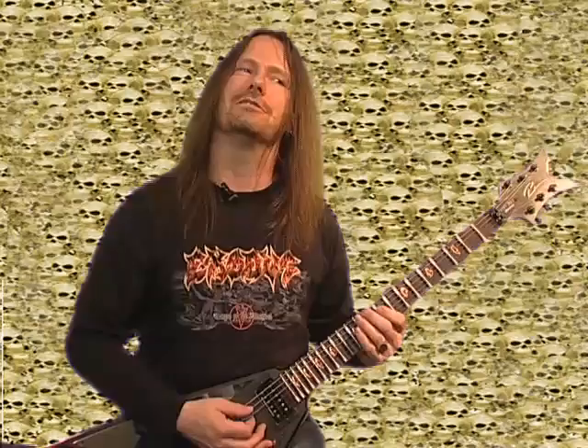We're going to start here on the D string at the ninth fret position — since it seems I've recently discovered that I don't know my frets. Even with my fancy Scooby-Doo bat stickers on here because I have no inlays. So here we go, let's start right here. Simple, just like this.